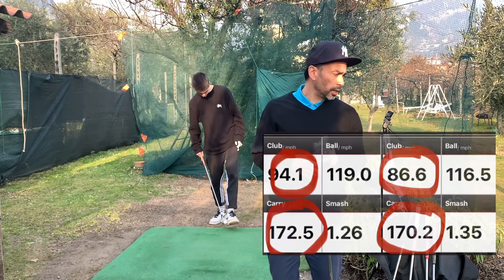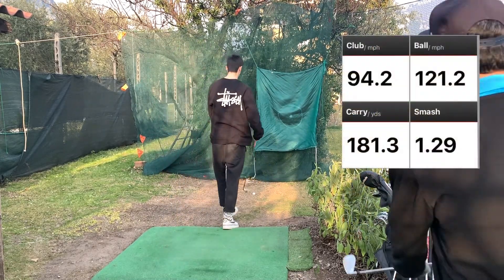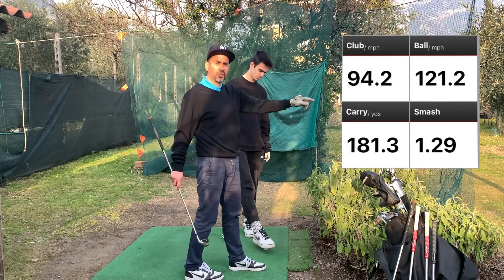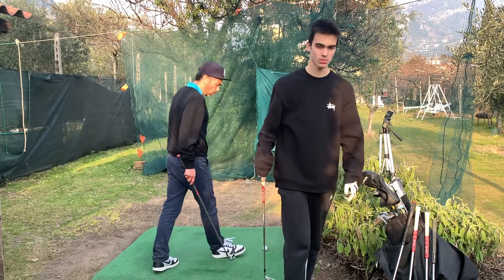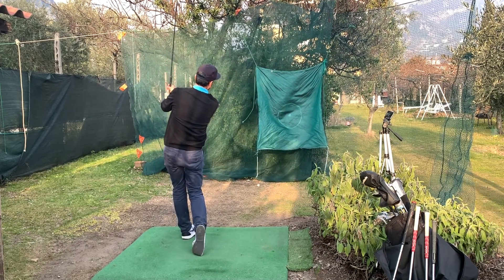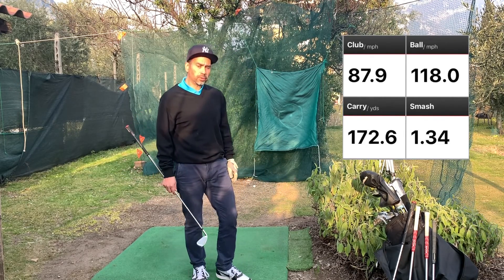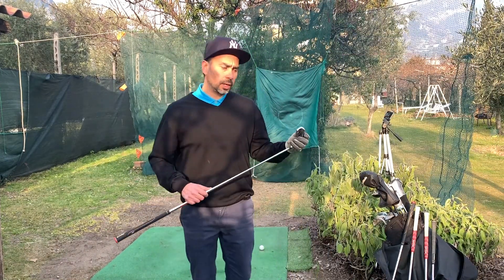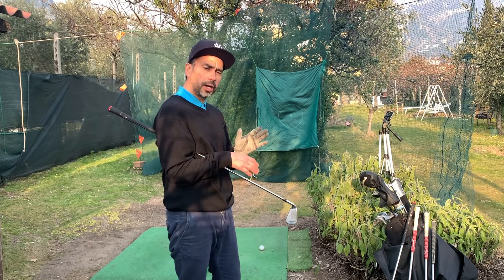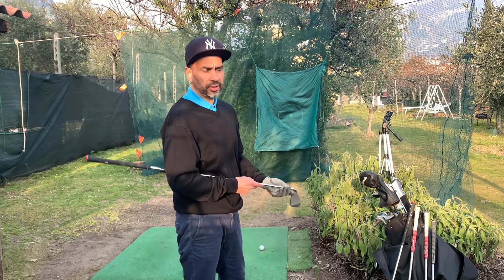The smash factor is really important. Club speed is 94.2 miles per hour — that's 10 yards more, and the smash factor is a little higher on that one too, so 181 carry. My smash factor wasn't so good on that swing. As you saw, the smash factor is really important, but obviously if you get it right with his swing speed it's going to go 10 to 20 yards more regardless.